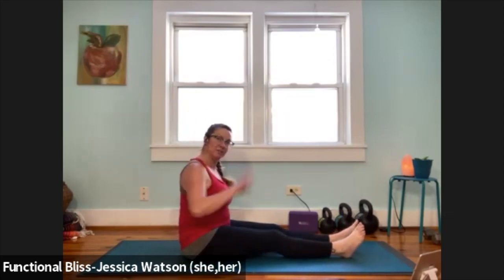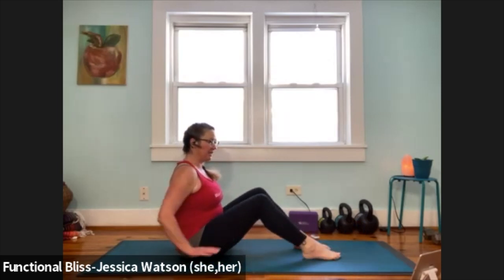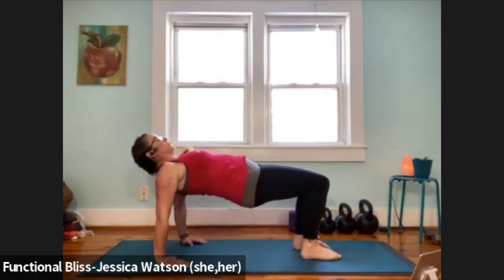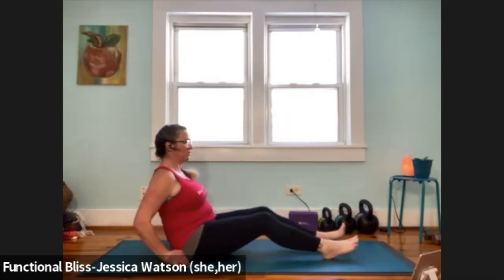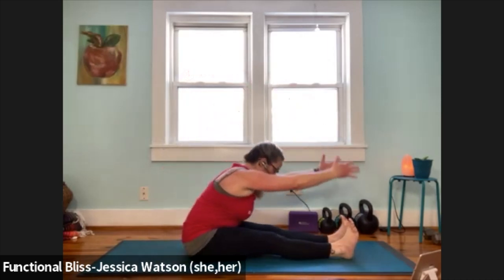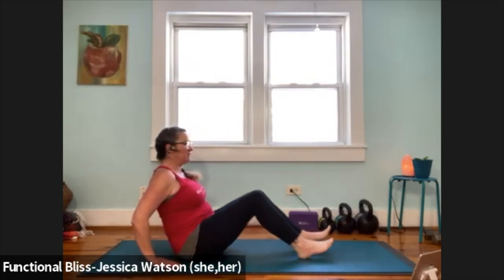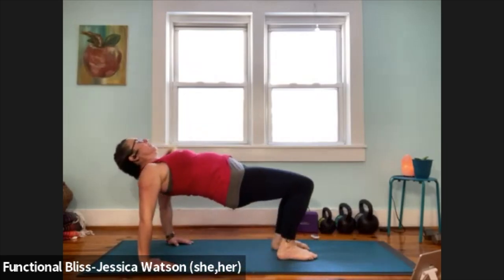Now we're going to take it from a reverse table into some forward folds. Step your feet in just slightly so that your feet are nice and planted on the floor. Press into your palms, lift your butt up, come into a reverse table that works for your shoulders. Then send your butt back between your arms, stretch your legs nice and long. Take a big breath, reach up. Exhale, reach towards your feet. Bring it back in, hands slide alongside the hips. Slide your feet in, plant your feet, lift your butt up. Release it down.